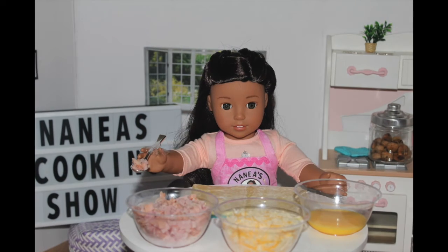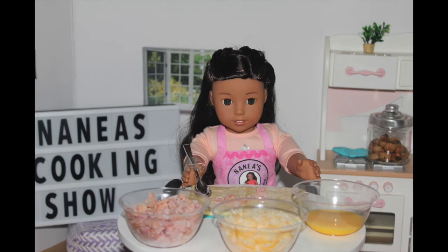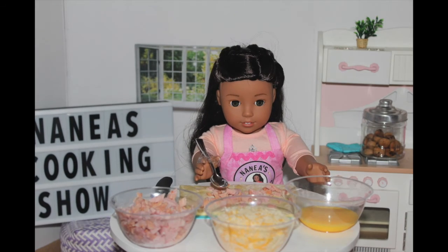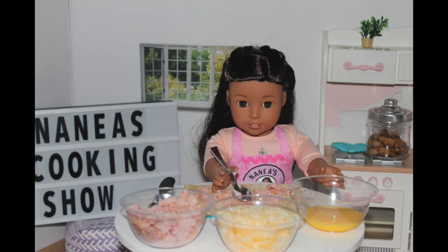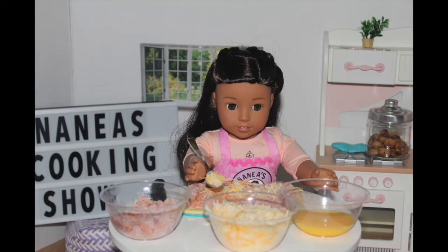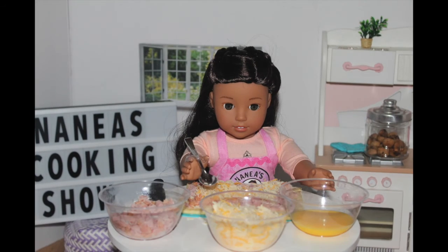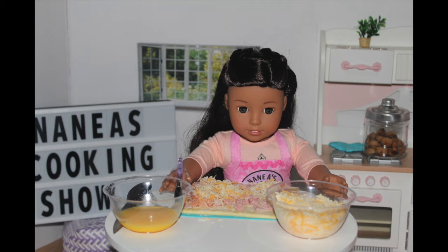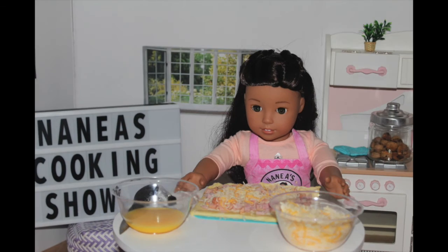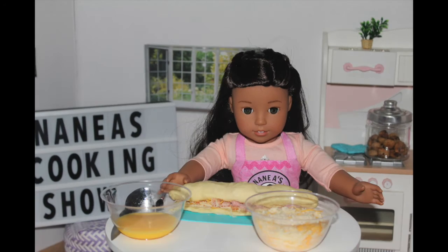So, let's get started. The first step is to take your spoon and take some meat and spread that all over your pastry sheet. Next, take your cheese and spread that all over your pastry sheet. Then take your brush and spread the egg yolk onto the pastry on one side to help it stick together.